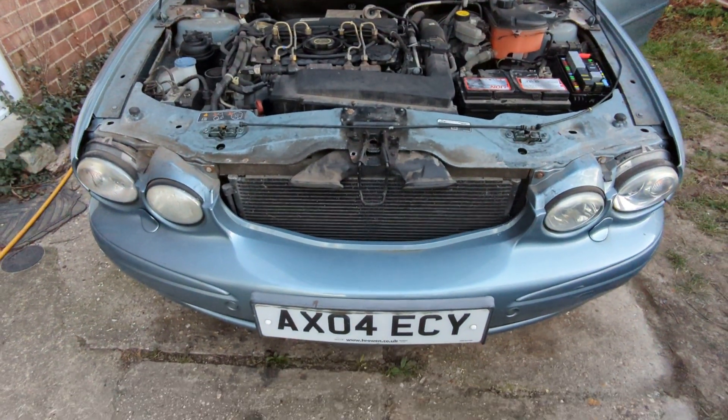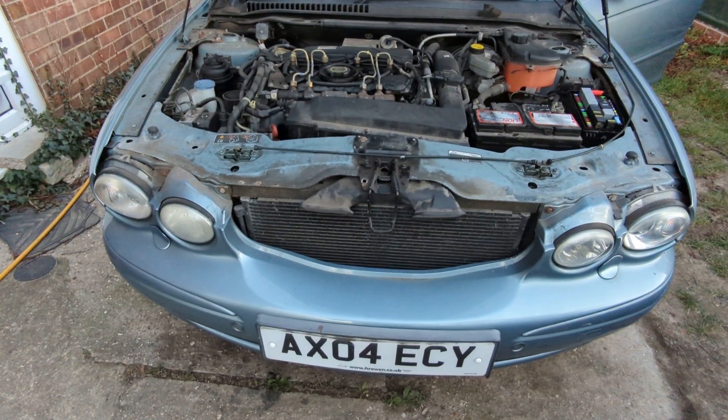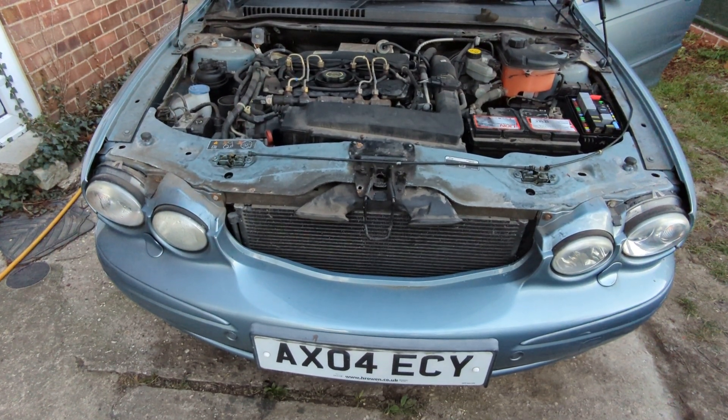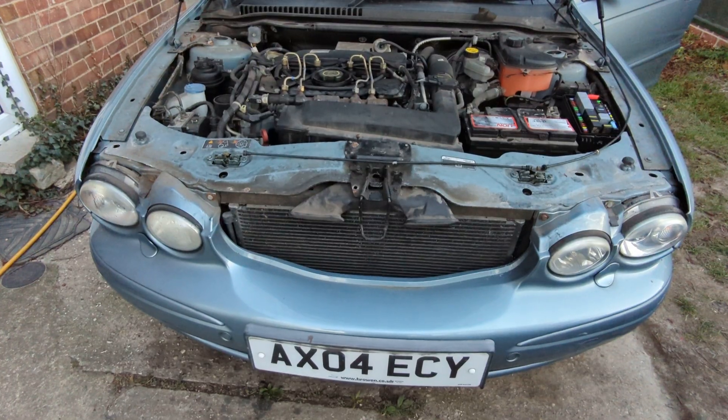Here's a little update on the X-Type and some of the jobs I've done and ticked off the to-do list so far. It's been a fairly slow period of work over Christmas and the new year, mainly due to being ill for most of December with Covid and also the extreme cold. But I have managed to do a couple of jobs.